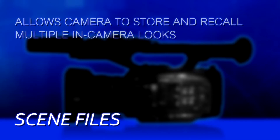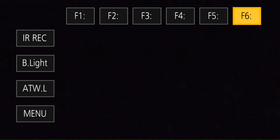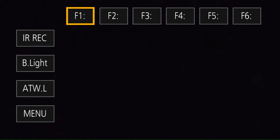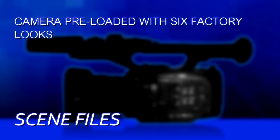The UX90 and UX180 cameras make use of a system called Scene Files, which allows the camera to store a number of pre-programmed looks that are able to be accessed at the press of a button. When you touch the LCD screen, you'll see six buttons appear at the top of the screen: Scene 1, Scene 2, Scene 3, 4, 5, and 6. You can swap among them just by pressing one of those buttons. So there are at least six out-of-the-box looks, because you have six pre-programmed Scene Files ready to go as soon as you turn the camera on.